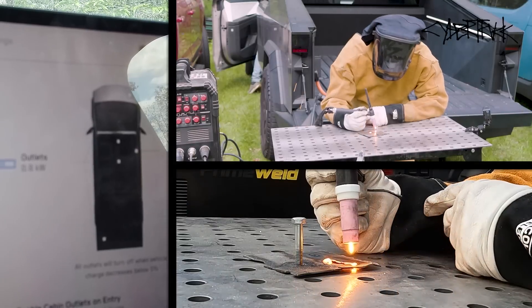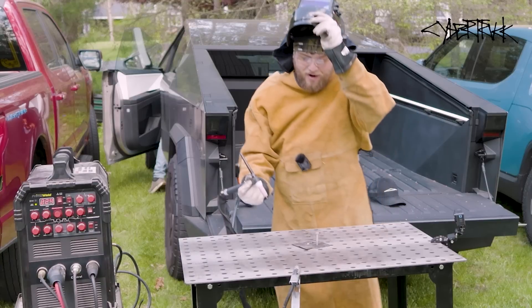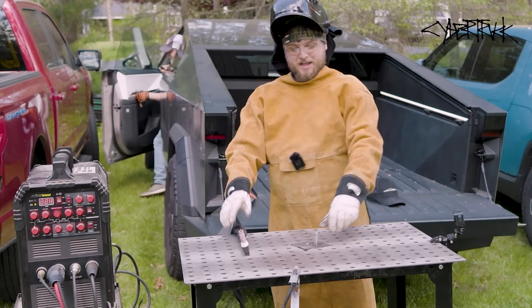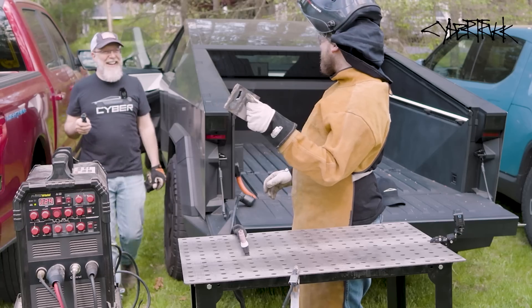We were drawing about 7.6 kilowatts — maxed it out, blowing holes through the steel. It appears that you have all the power you need for any welding tasks with the Cybertruck.